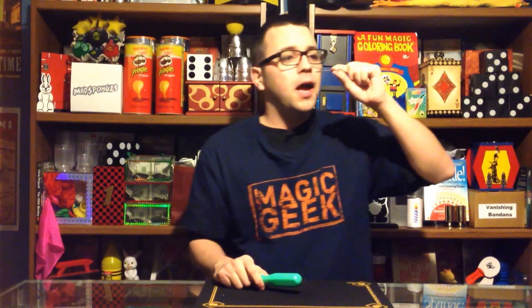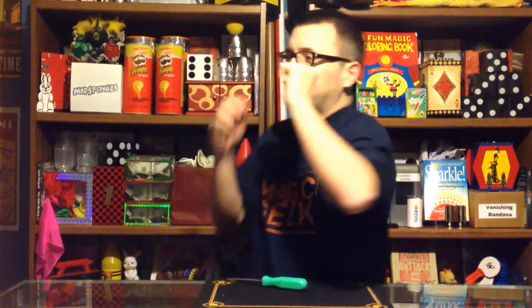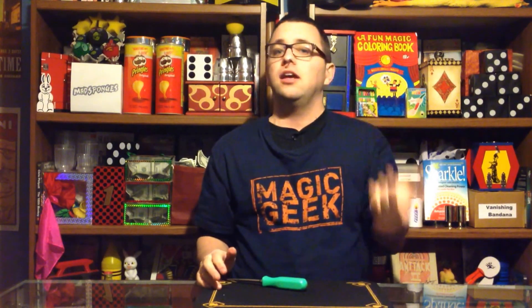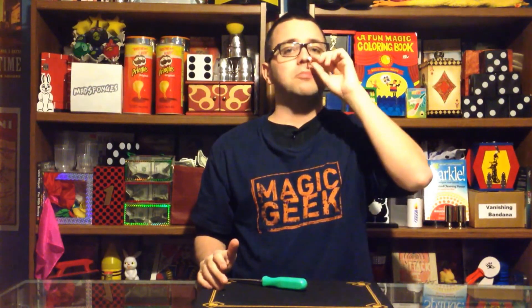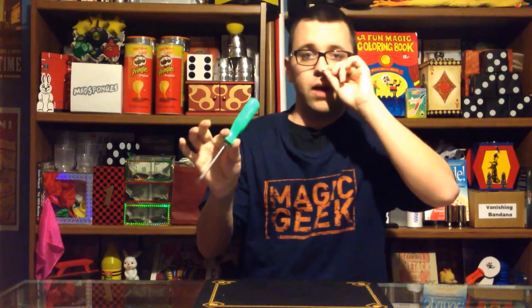Alright, here we go. Watch the nail — I want you to see first of all that it's actually going up the nose. I'm going to show it this way; it's not going around the side or anything. It's starting to go up there already. Now, some people are chicken when they do this trick and all they do is just push the nail in — sometimes halfway, sometimes all the way.